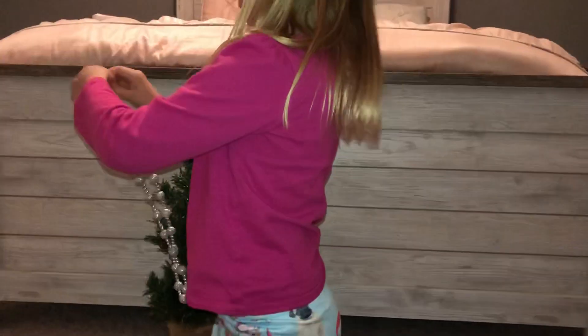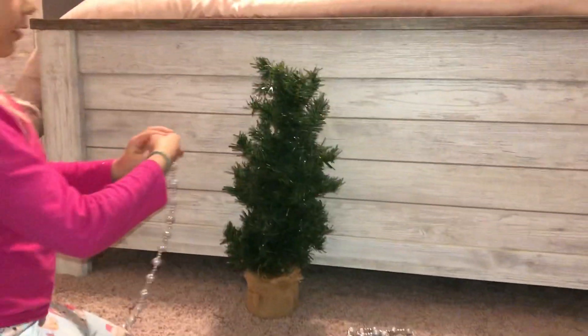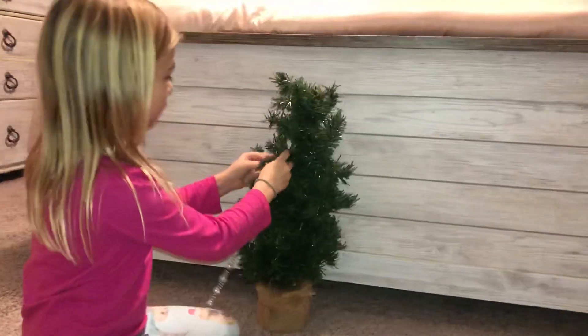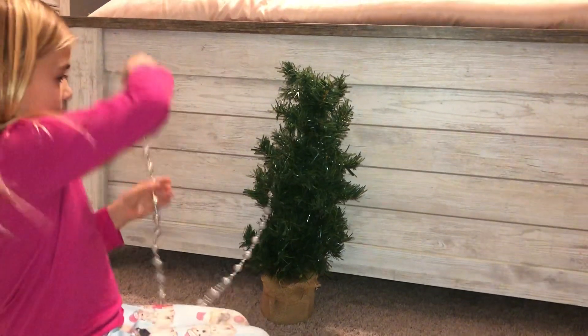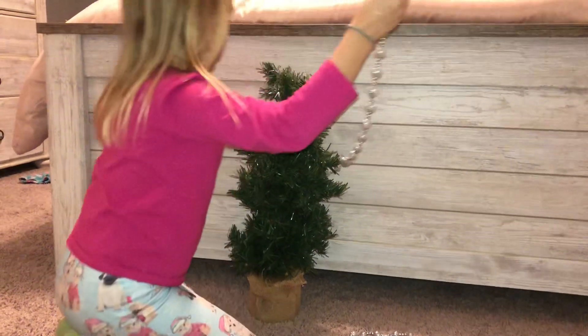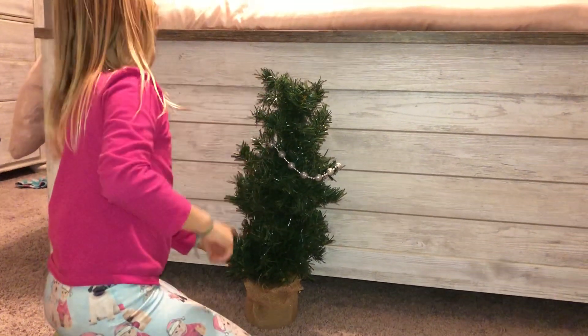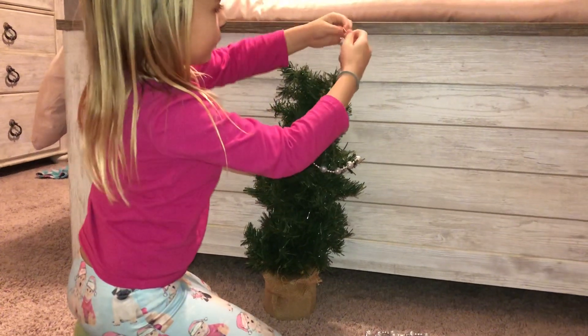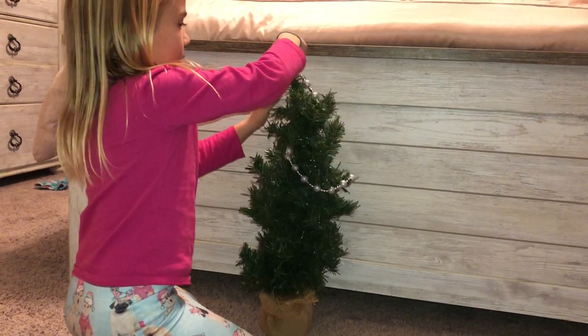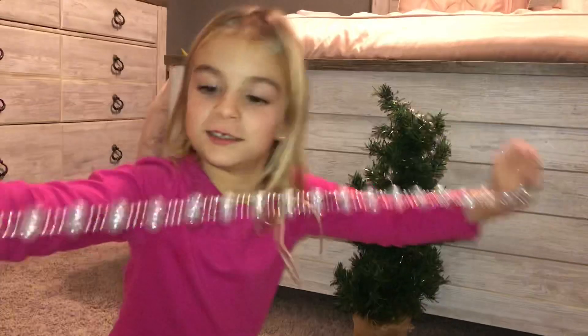First we have to put these strings — they have like little silver balls on them. Before we put the ornaments on we're going to put these on. There are little hooks I'm going to put on. Put one right here and then we'll put it wrapping it around and up. And we will put it on this one. Now it's time for the next one, it's the same thing.